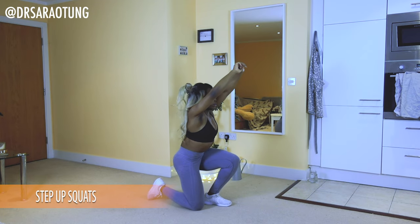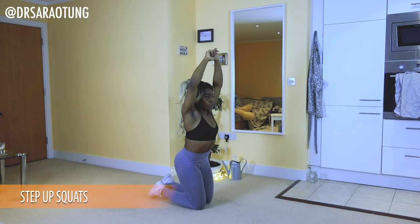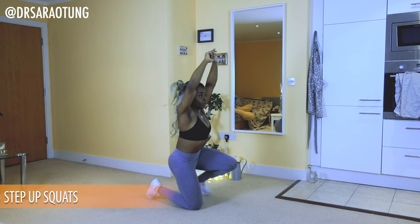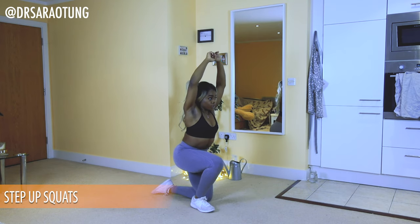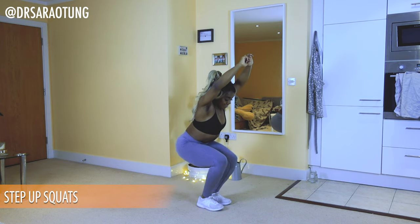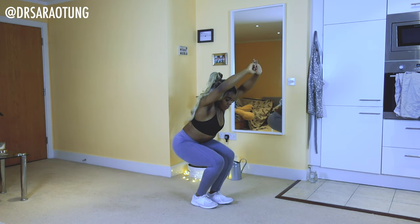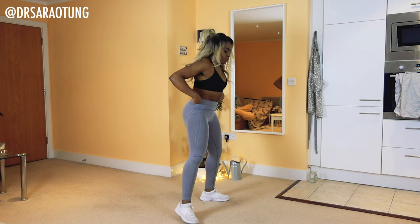There aren't actually a lot of variations in this workout today because they're all pretty simple moves. If you're a beginner doing this move, you might want to hold on to a wall, put your hands on your hips, or hold a chair in front of you — that will mean you don't have to keep your balance as much. Intermediate and advanced, we are keeping our arms up pushed back behind our ears.